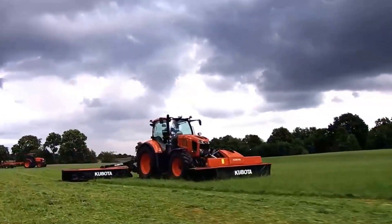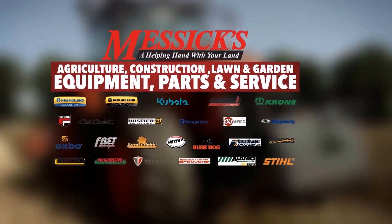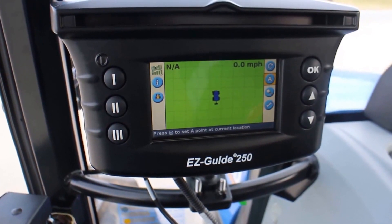S6, a helping hand with your land. Alright, so we're in the tractor now.